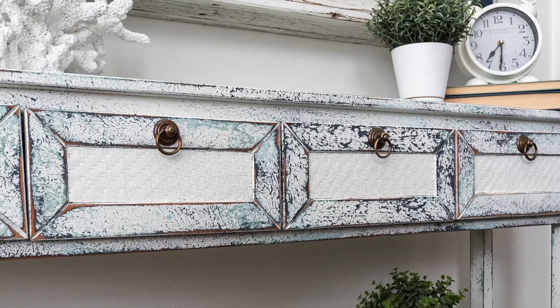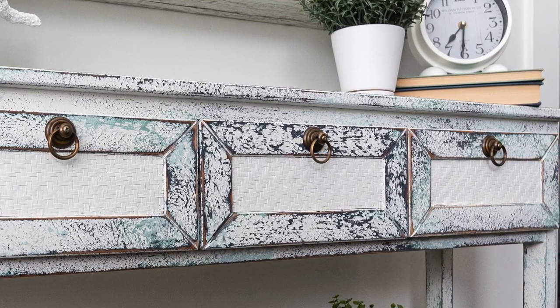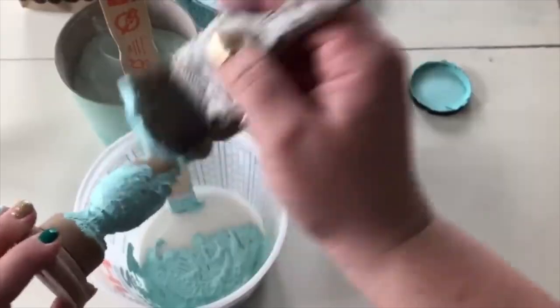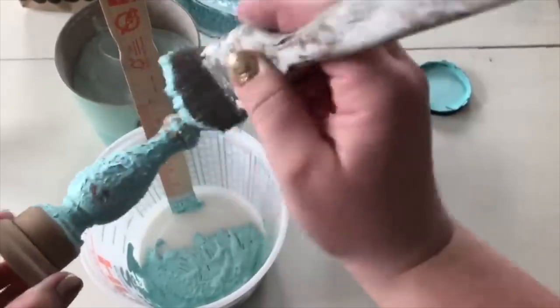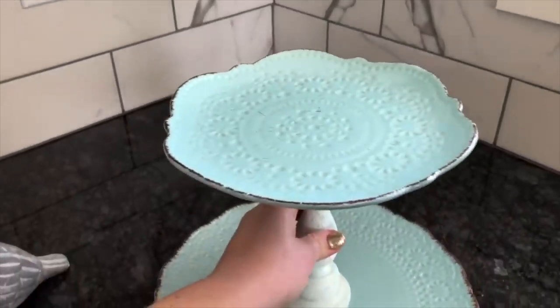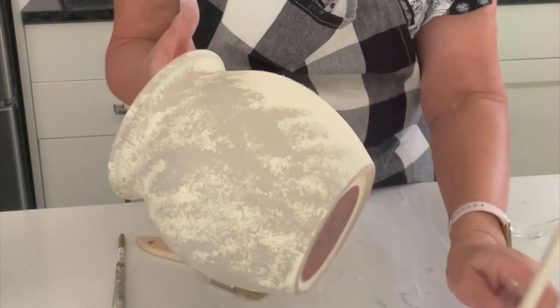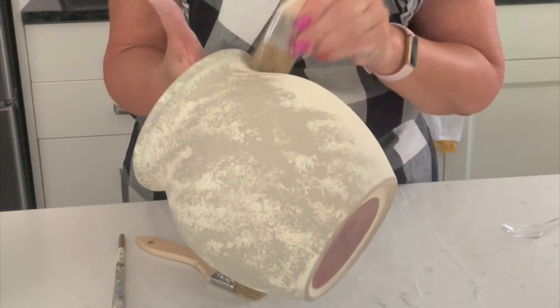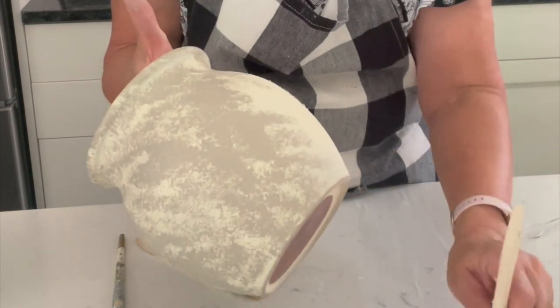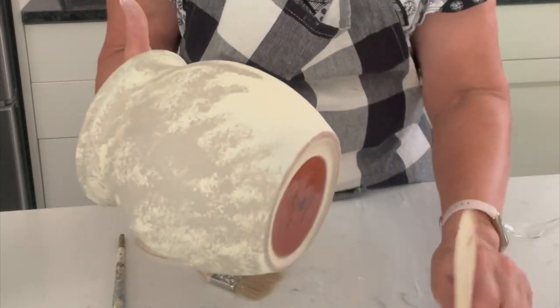Now we've used this salt wash technique on furniture before, and we've done it on some candlesticks. This is the first time I've tried it on pottery. We've tried several different methods of aging pots, from using drywall mud to plaster. And I just got this idea the other day and I thought, why not try the salt wash on a pot like this. So we'll see how it turns out.